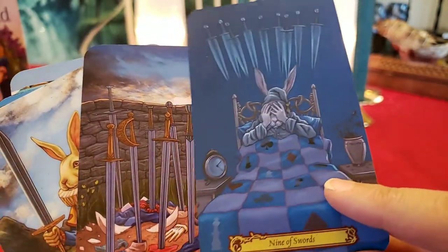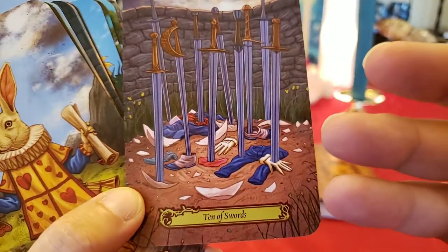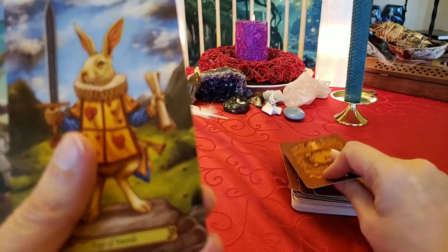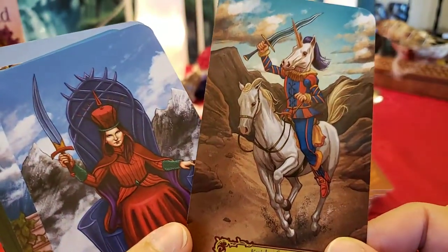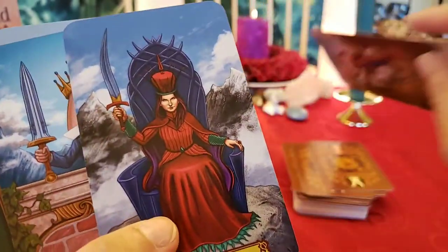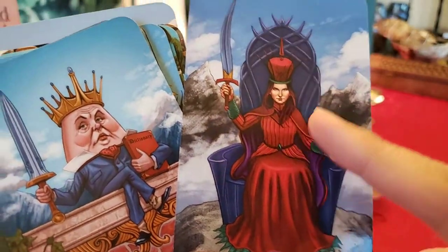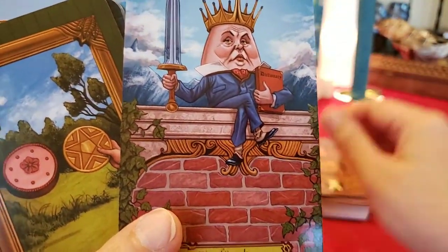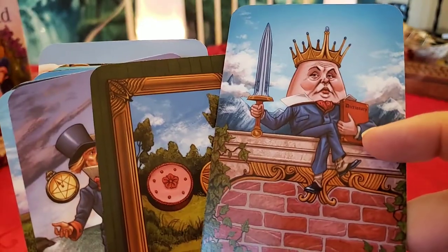Nine of Swords — the white rabbit is having nightmares. Ten of Swords — betrayed. It looks like the Ten of Swords betrayed Humpty Dumpty; it looks like his eggshell. Page of Swords is the white rabbit. Knight of Swords — a horse carrying a unicorn on his back; that's kind of funny. Queen of Swords — she's a very pretty queen but she looks devious; her eyes, her mouth — very devious. King of Swords looks like Humpty Dumpty put back together. He's holding the dictionary — swords, smart.